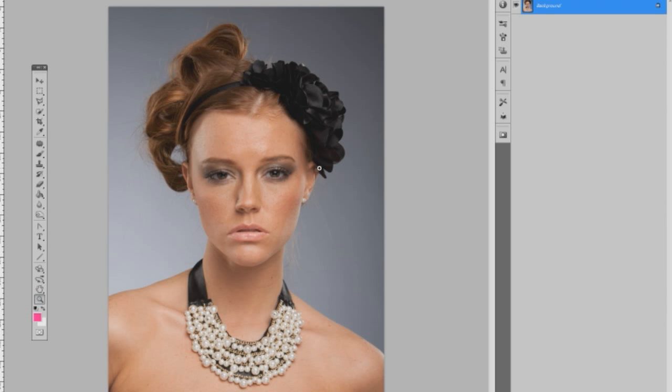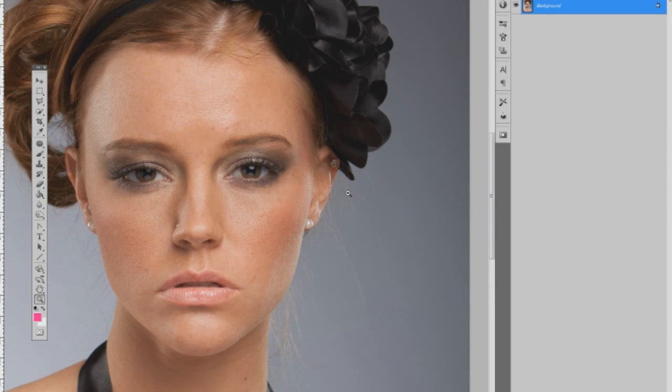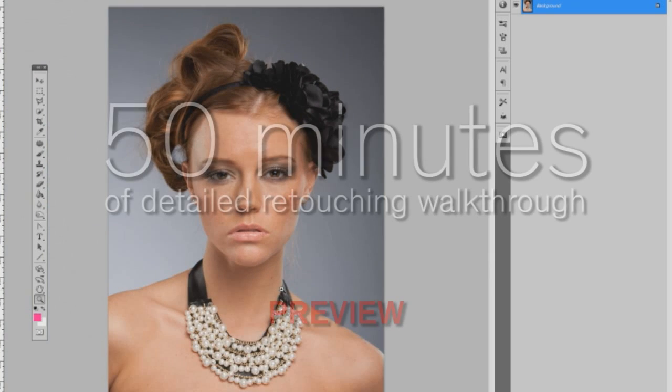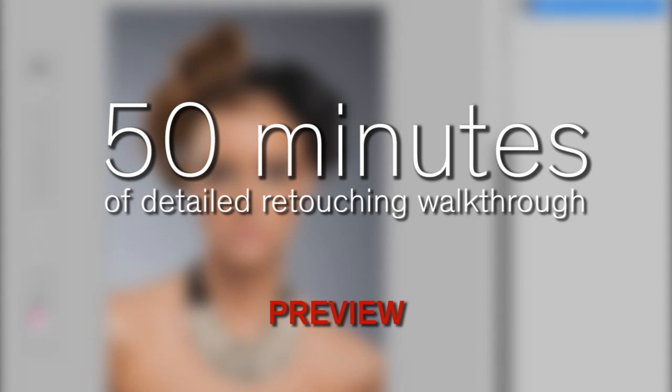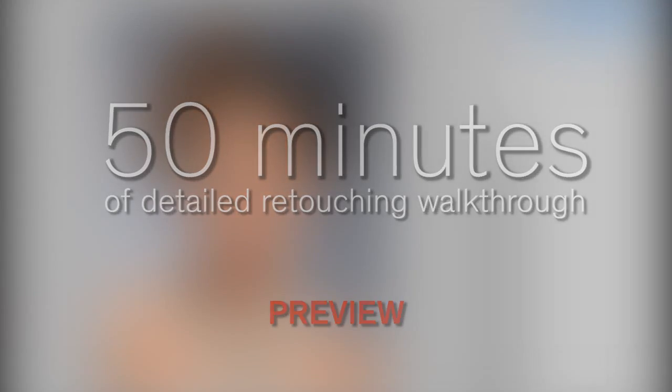The first things that we're going to do here is go and clean up the skin, smooth it out, getting rid of this little piercing here. I want to keep the piercings in the ear, but remove that one from her nose. Smooth out the skin — those are the primary things that we're going to start with.